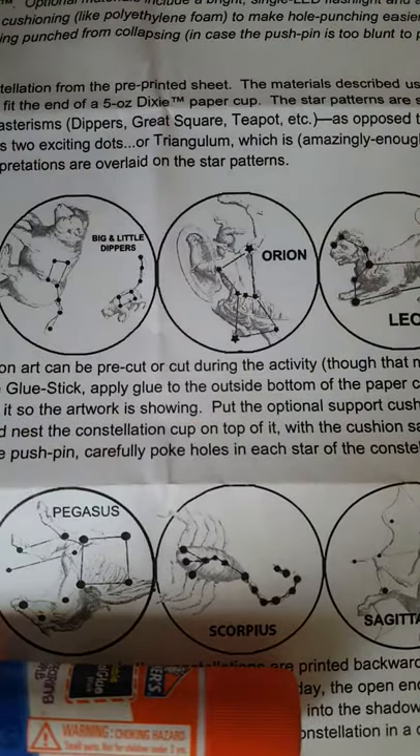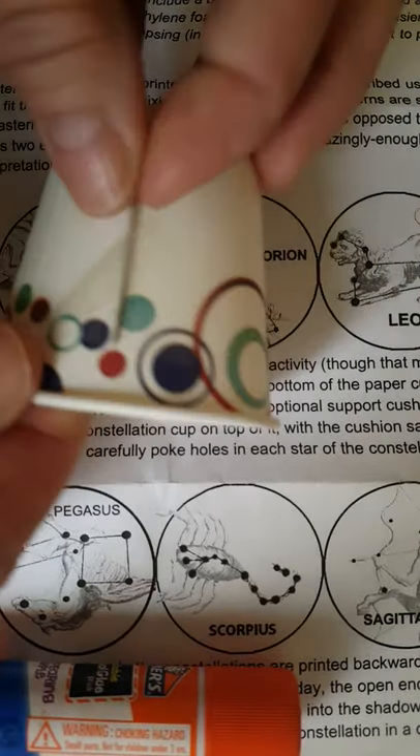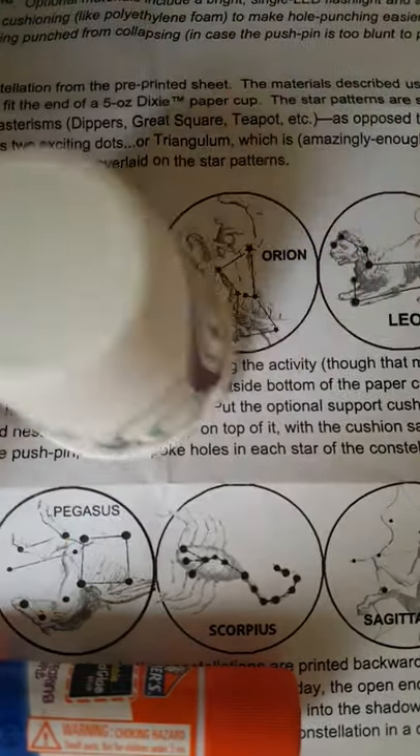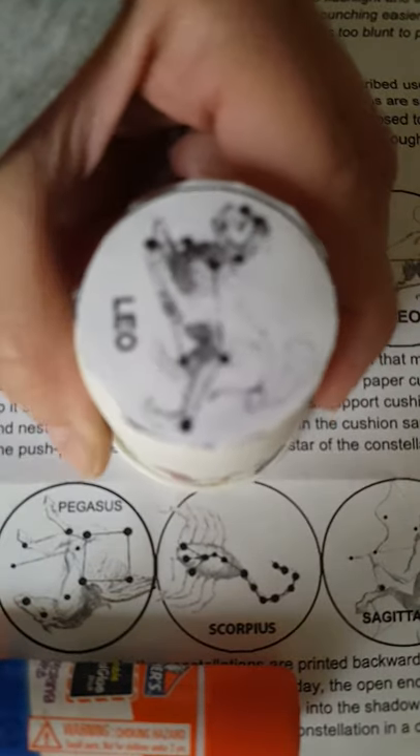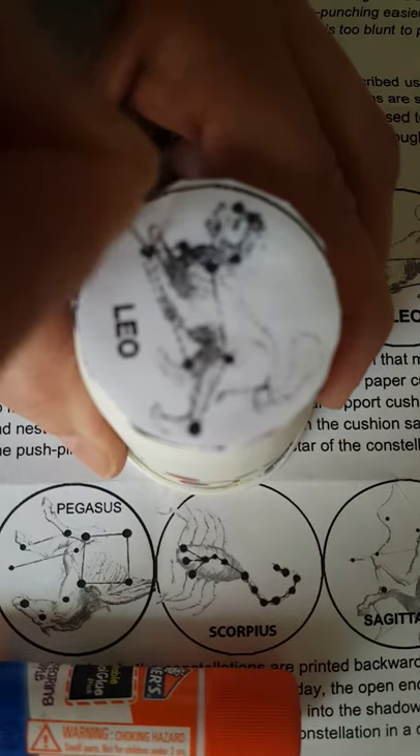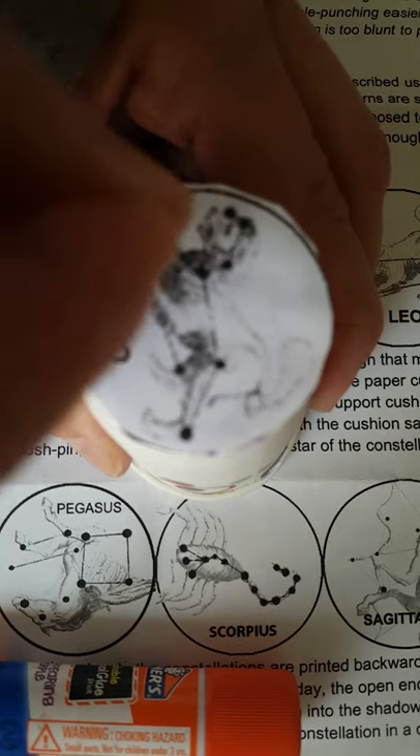Then, using your pen, you carefully pull it off. You're going to poke holes only in the black circles — right in the black circles.